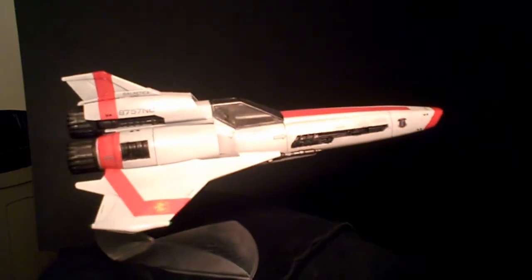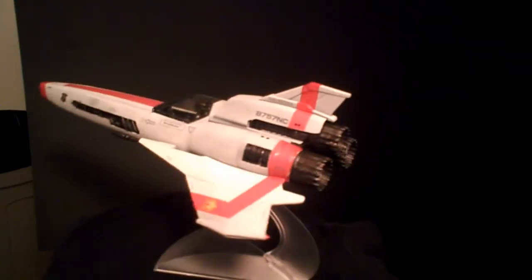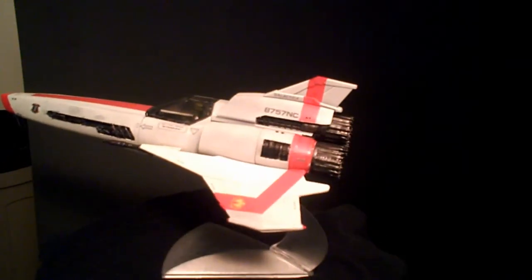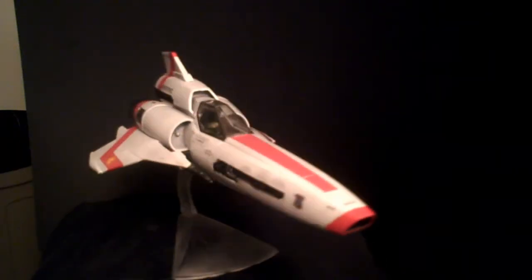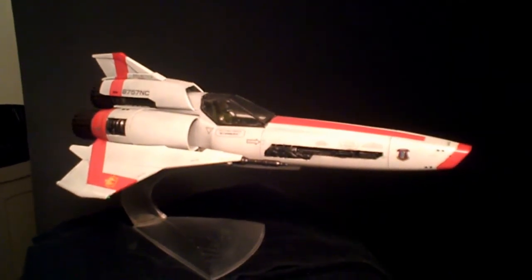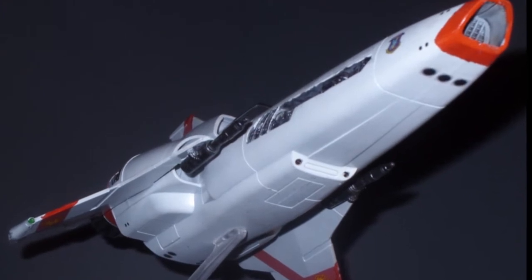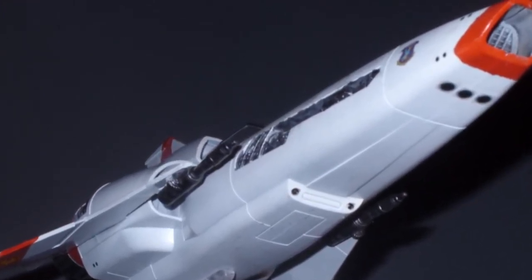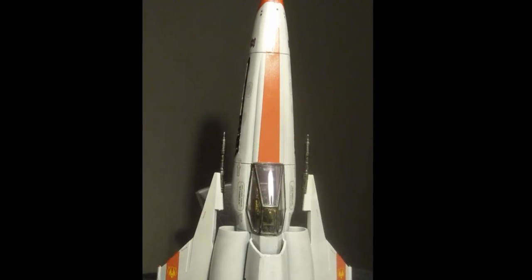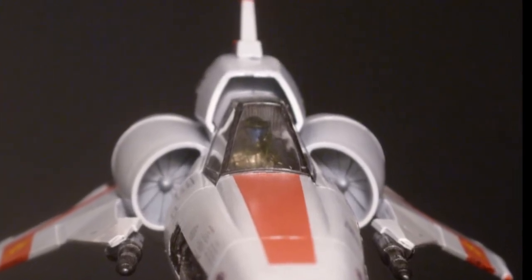It was 98% out of the box, which is ironic considering that's how Starbuck likes to think. But this build now joins the list of those that I can call finished.